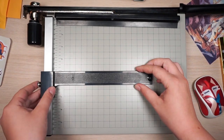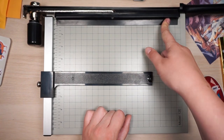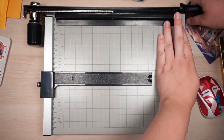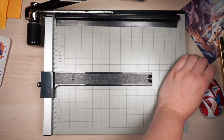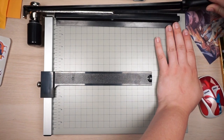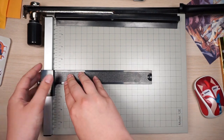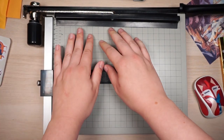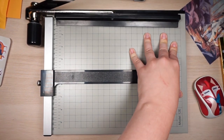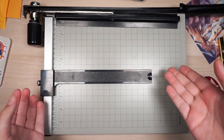One thing that bothers me about the paper cutter is that the guide always looks crooked — I got a replacement and it's still the same. But it doesn't actually cut crookedly, which is good. You set it to whatever size you need, tighten it, and it's a self-clamp, so you don't need to hold anything down. It just does it on its own, which is super helpful. I've had it for about a week and it's really helped.